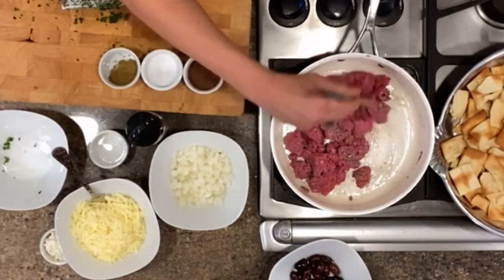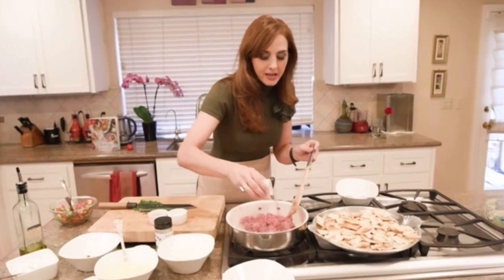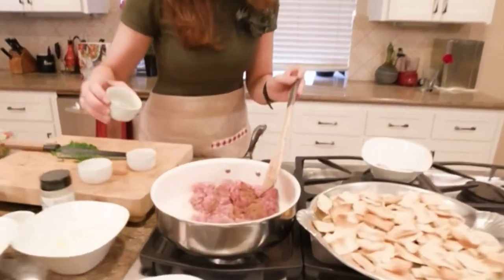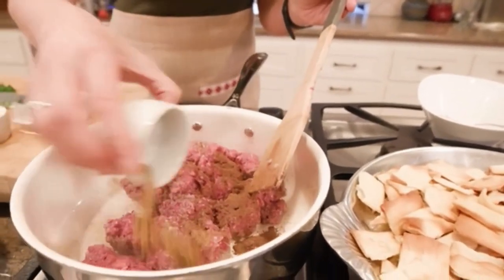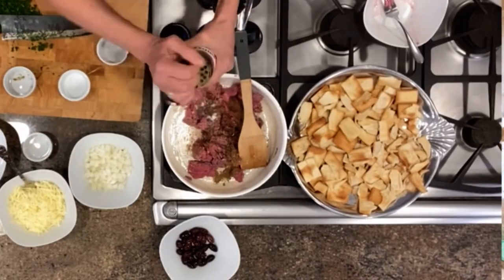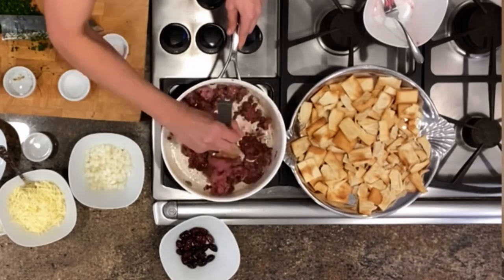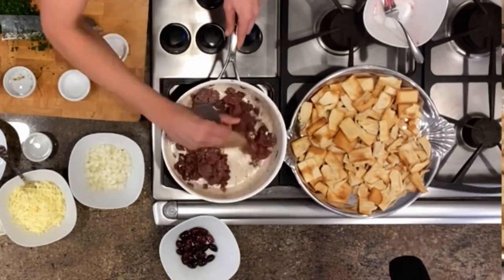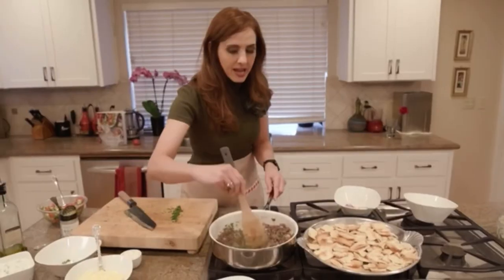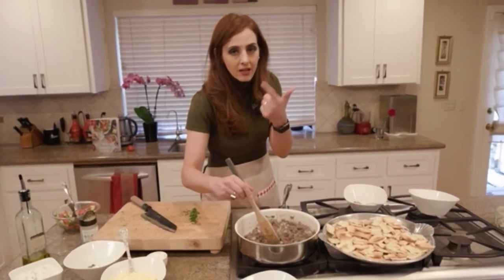And we're going to add the seasonings now. I can't live without allspice, so I'll add about a teaspoon of ground allspice and about a half a teaspoon of ground cumin. You also want one small onion finely chopped. You can't have Middle Eastern Mediterranean food without the trifecta of garlic, onions, and parsley.